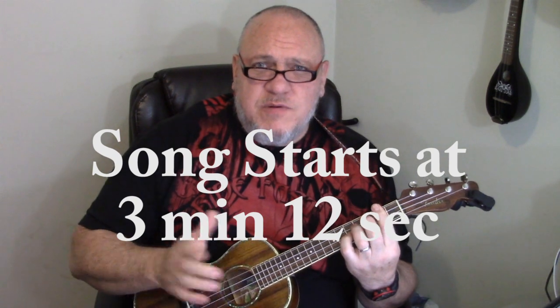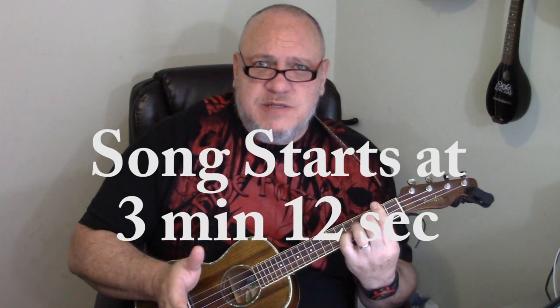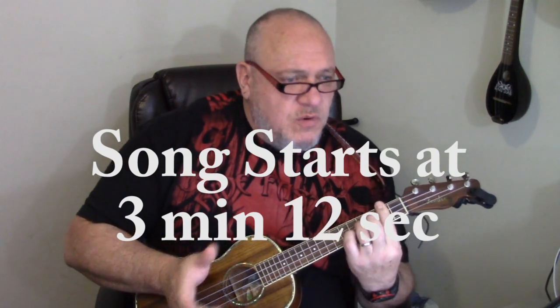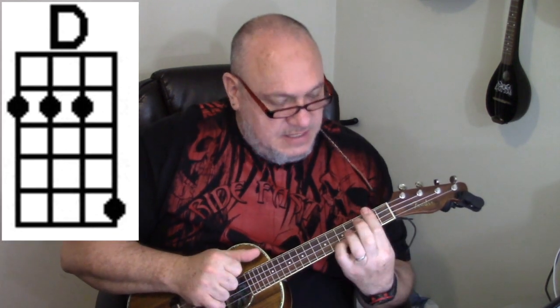There are a couple things before we start I want to point out that will make it a little bit easier for you. The chords we've got, just to go over those real quick, are Asus2 — this is kind of an odd chord for most people, they don't come across it a whole lot — and then we've got an E minor, a G, a D, and a C. So that puts it in the key of G.